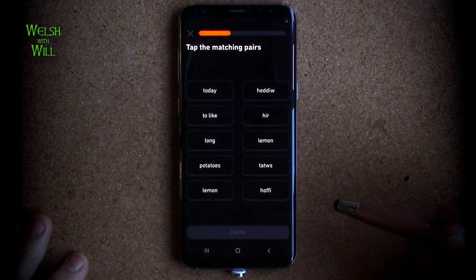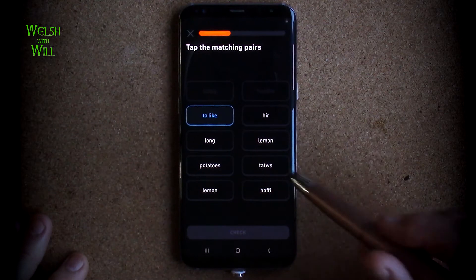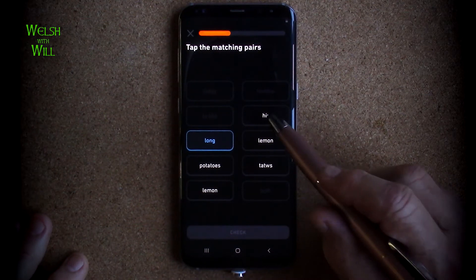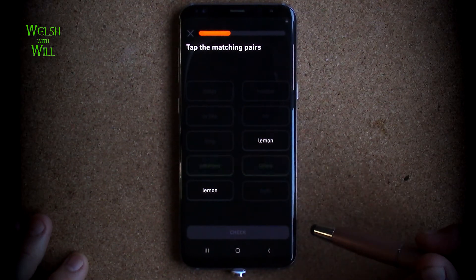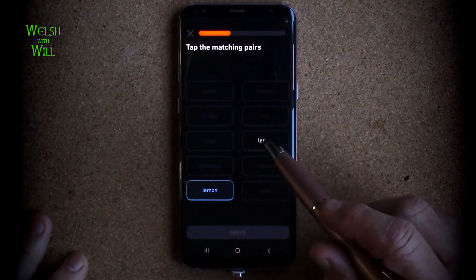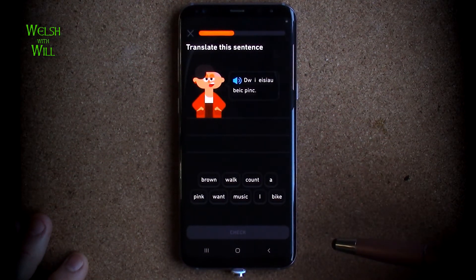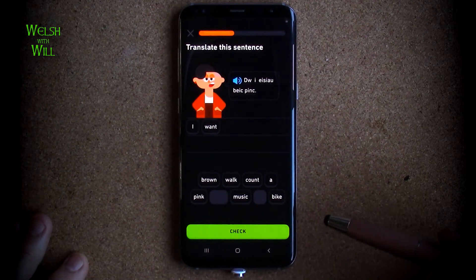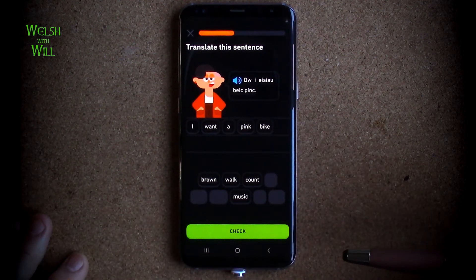Matching pairs. Today, which is hedhu. To like - hoffi. Long - that would be hir. Potatoes, as we know, is tatus. And lemon, yes, is lemon. Do i eisai bake pink? As we've seen from past exercises, that means I want. I want - do i eisai - a bike that is pink. So in English, you would say I want a pink bike.